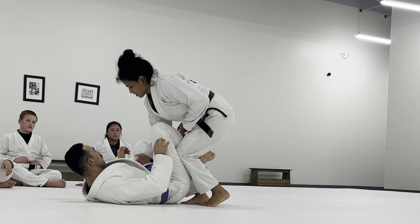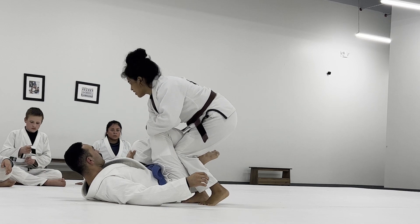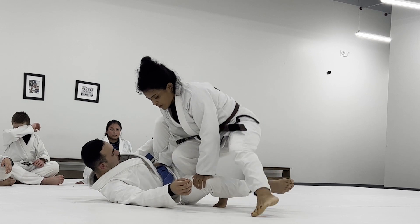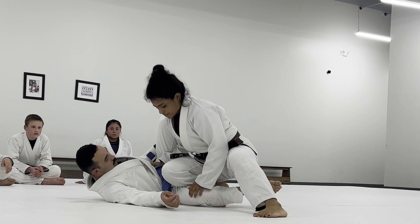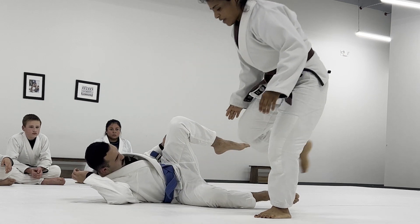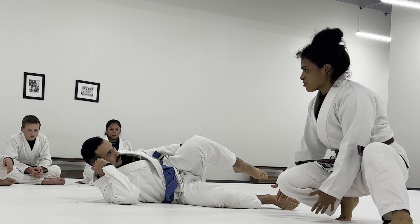From here, the hand on the inside will go by their hip. The hand on the outside can be used to help open up their knee and go into the cross-knee. So the hand opens up their knee and you go into this cross-knee position. When you're in the cross-knee, you're not trying to crush their thighs — you're really balanced on your toes.